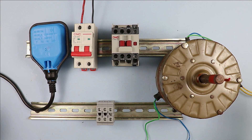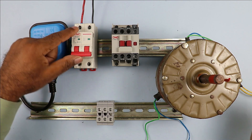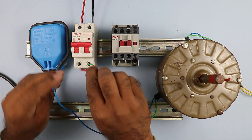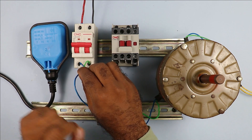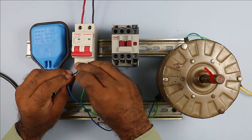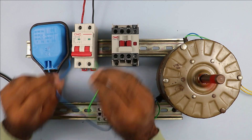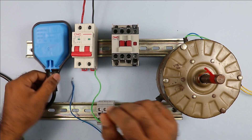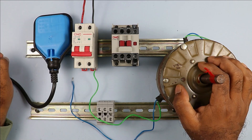Now let's understand how this float switch is connected with the motor. For this motor, if I want to turn it on, I can connect the power supply from the output terminal of the MCB and operate it directly. If the MCB remains on, the motor will also remain on; if I turn off the MCB, the motor also turns off. But this way I have to turn the motor on and off manually.